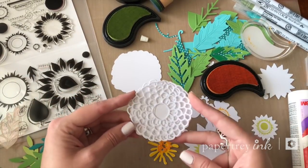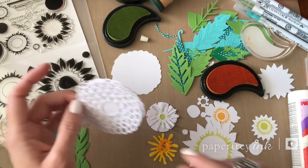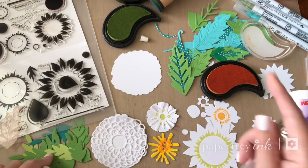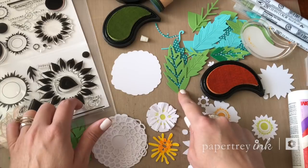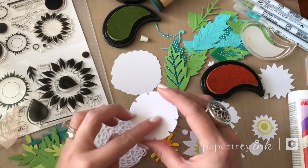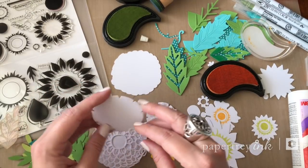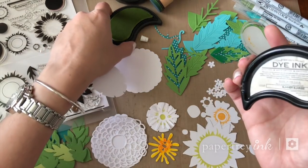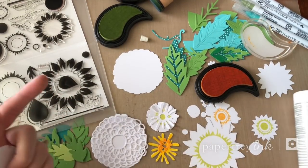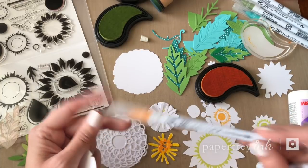I've gone ahead and die cut some flowers using the Notched Flower dies, the Grand Botanicals die set, and some Sunflower Harvest. I've also got leaves die cut from the Grand's Garden set as well as leaves from both Sunflower Harvest and Grand Botanicals. To add pops of color, I want to keep the flowers mostly white, but I'm going to add just a little chartreuse and bright yellow to the centers. I've got Sunflower Summer Sunrise, Limeade Ice, and some greens and teals to add to the leaves.